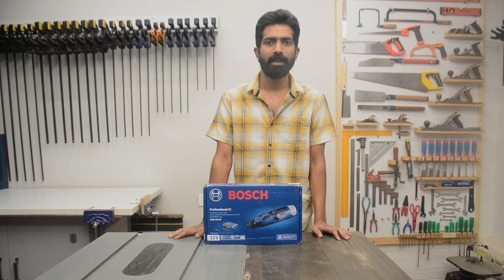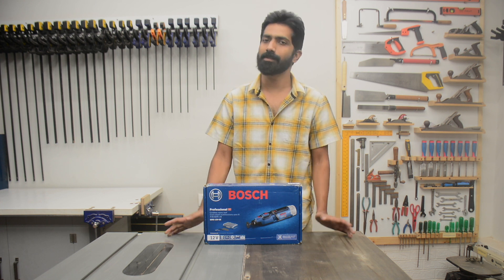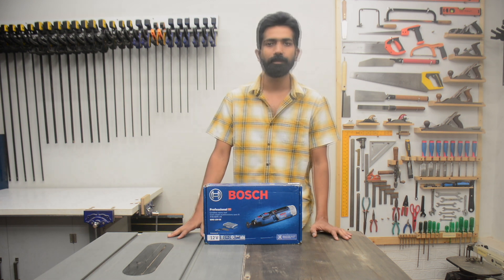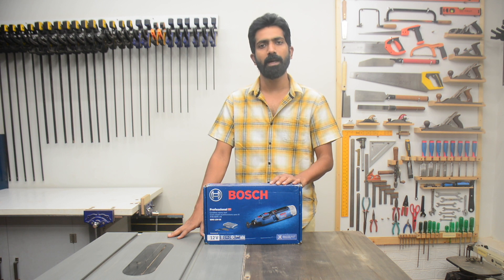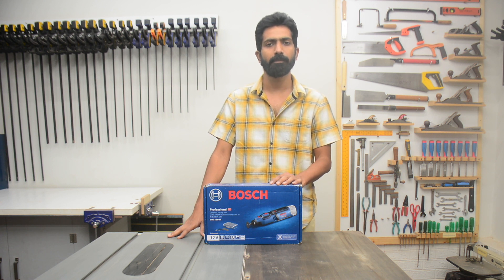Hello and welcome to my YouTube channel DIY with Mini Johan. I am Nishant and this is my basement workshop. In this short video I am going to show you the unboxing of the Bosch GRO 12V35 and compare it to my old Dremel 3000.